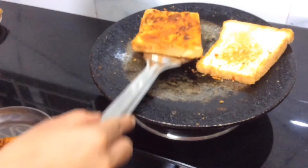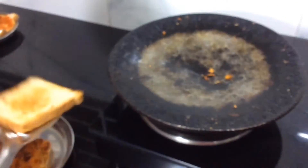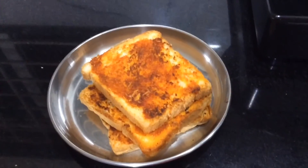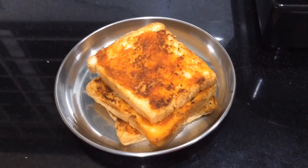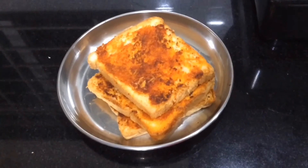Now take them out on a serving plate. Our super tasty evening snack chili garlic toast is ready to eat!